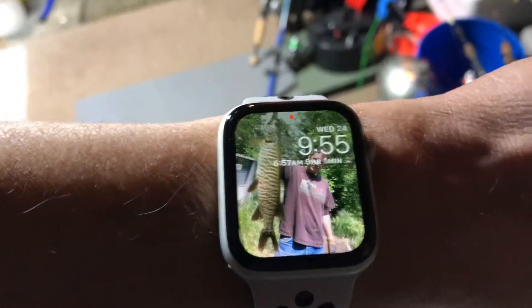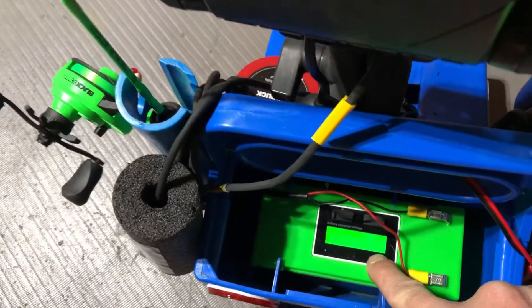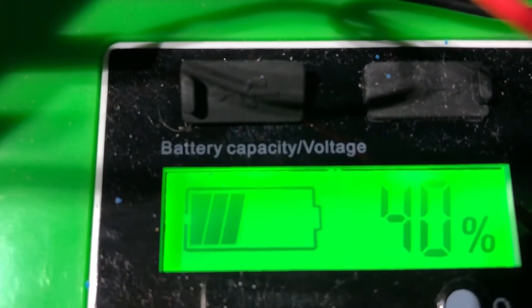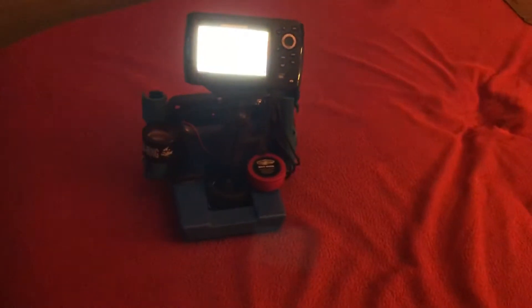Almost ten o'clock — ten hours in and it's still rolling. The Helix is showing 38 percent, and the battery reads about 40 percent. I was a little nervous but she's rolling along pretty good. Awesome.